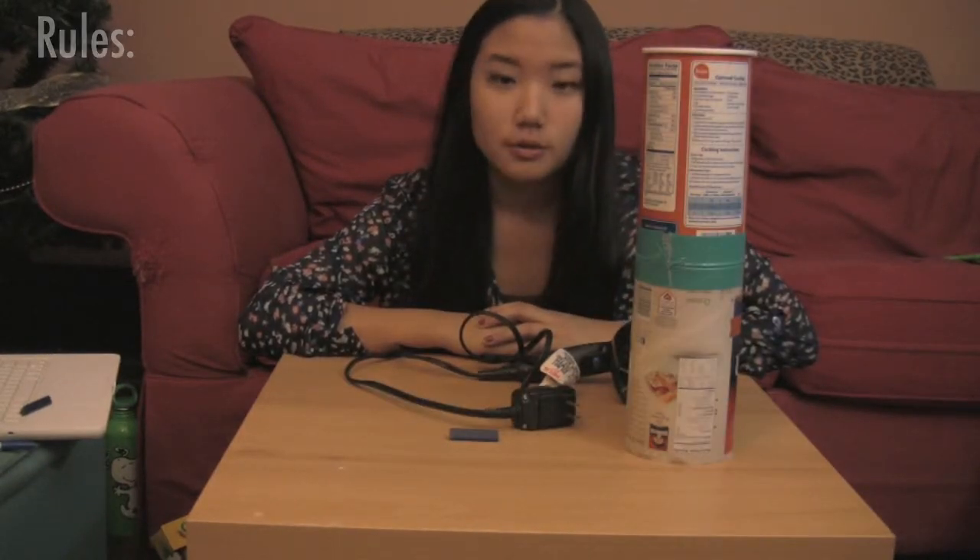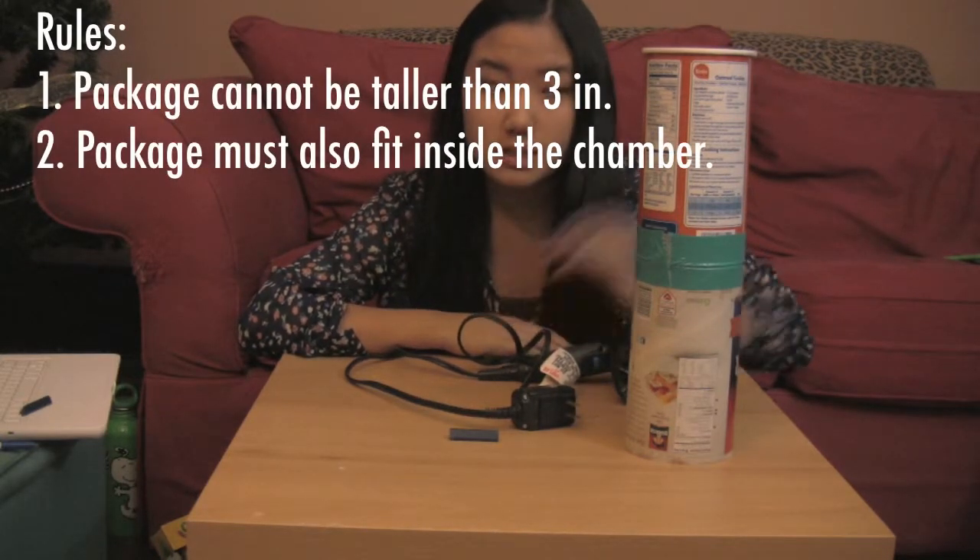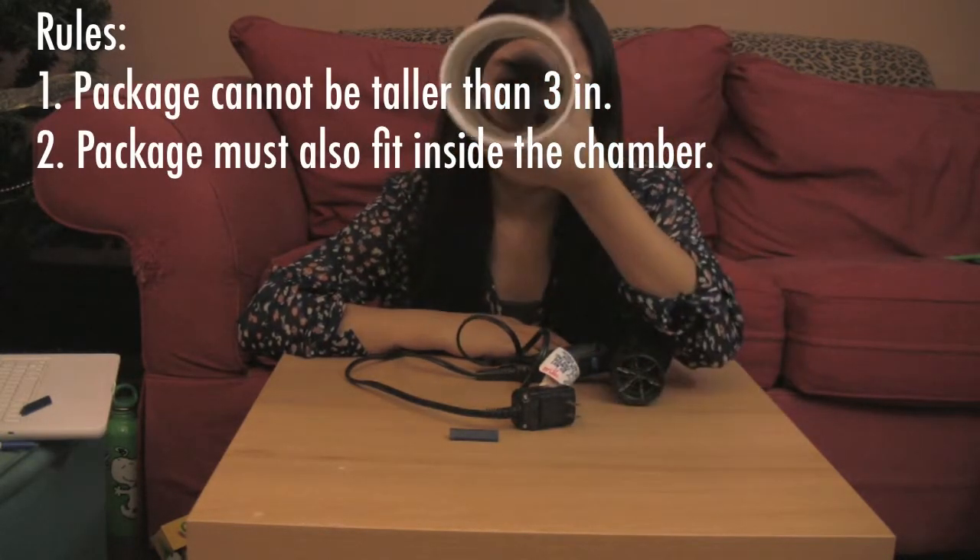There are some rules. Your package cannot be taller than 3 inches and it must fit inside this chamber.